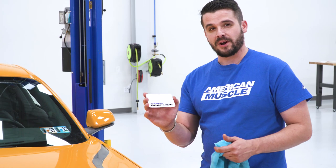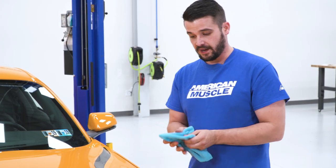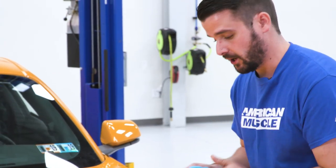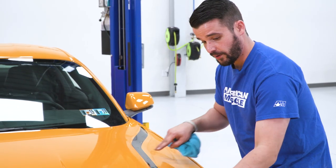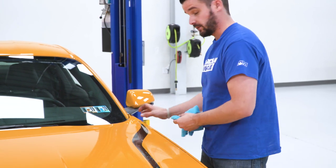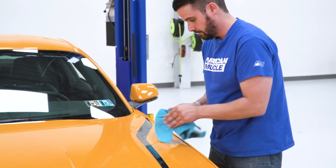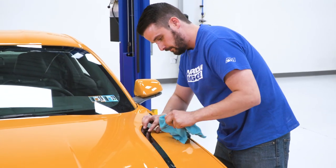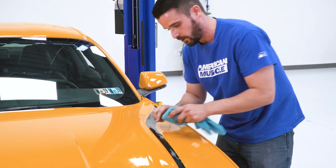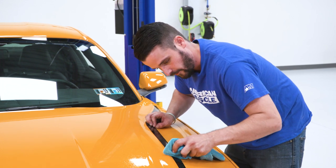Next, take your American Muscle Squeegee and wrap it in a nice soft microfiber towel so you don't scratch that new decal. Once you're satisfied with the position of your decal, follow that hood body line all the way up to the top of the quarter panel. Start right in the middle and work down towards the front of the car, squeegeeing out that soap and water from underneath.